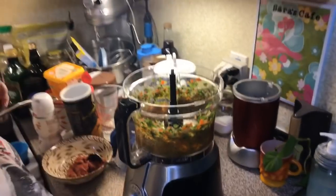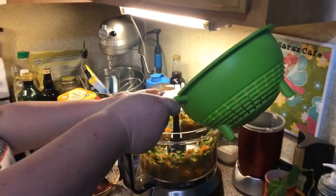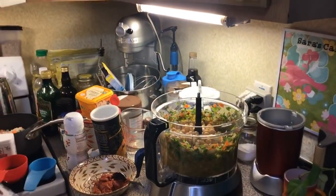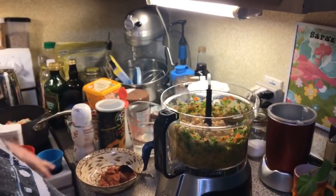So now we're going to put in two cans of chickpeas, known as garbanzo beans. They had been drained, but I saved my water — that aquafaba water — because you can do wonderful things with it.